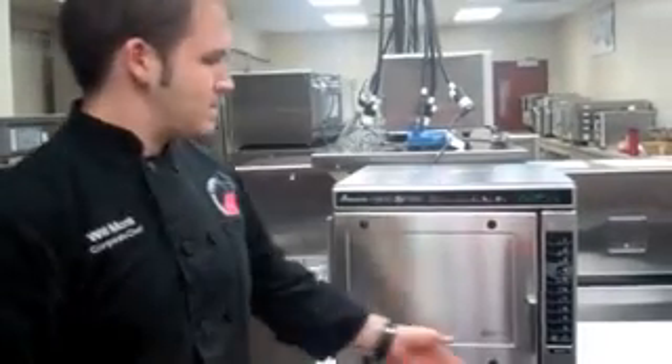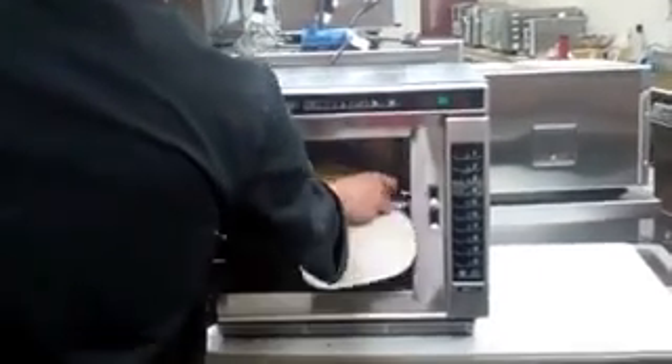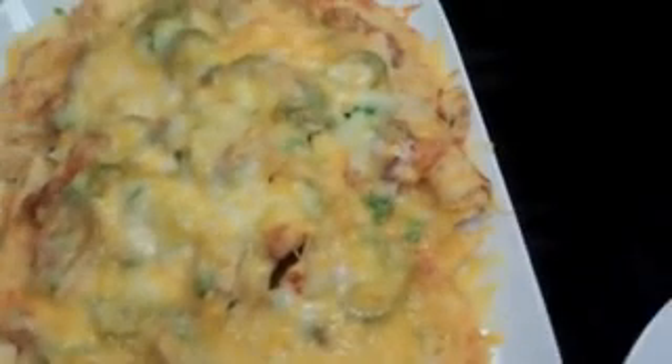We'll let this cook. Now that the food is done, just remove it from the oven — make sure you use a hot pad because the oven is hot. And there you go: browning on top, steam coming off it, hot all the way through, and ready to go straight to your table.